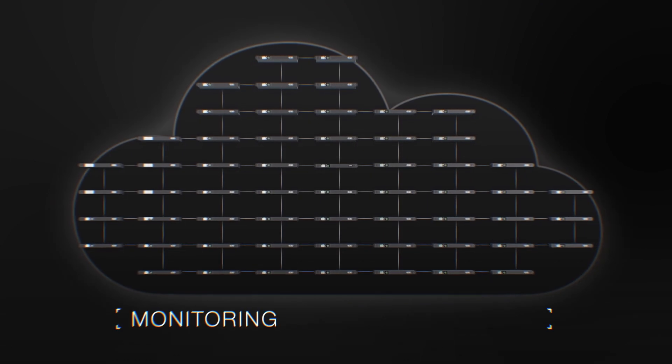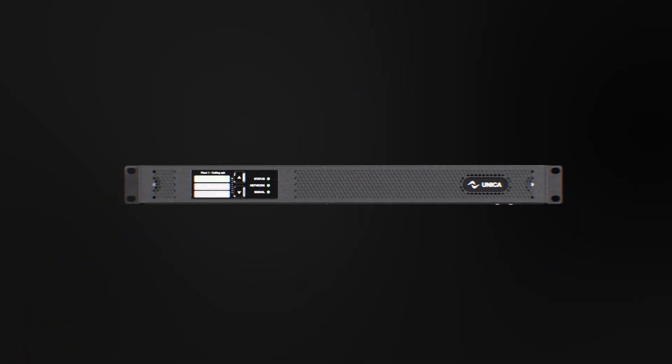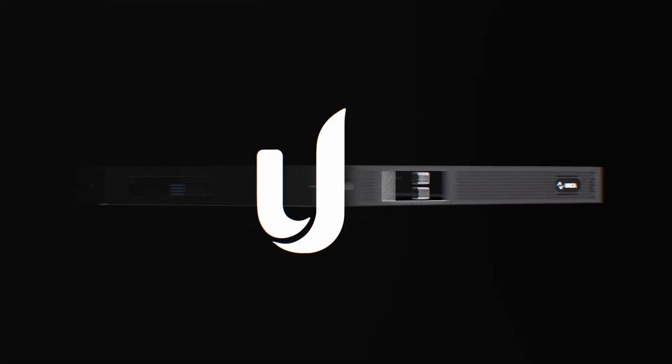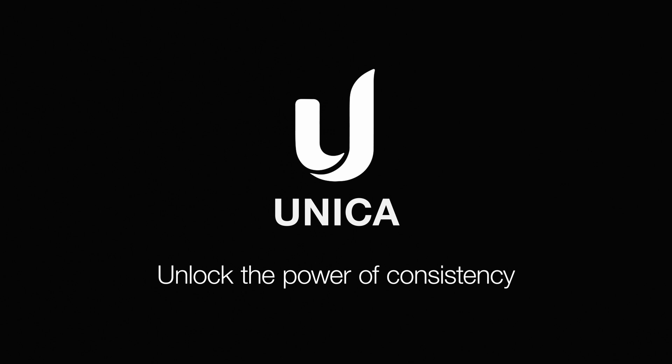Unica supports native cloud monitoring, with more cloud functionalities to be added in the future. Unica — unlock the power of consistency.